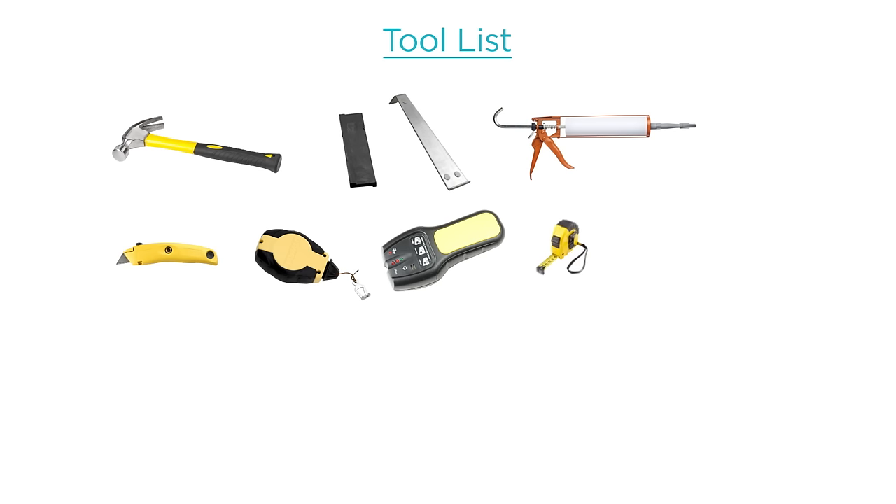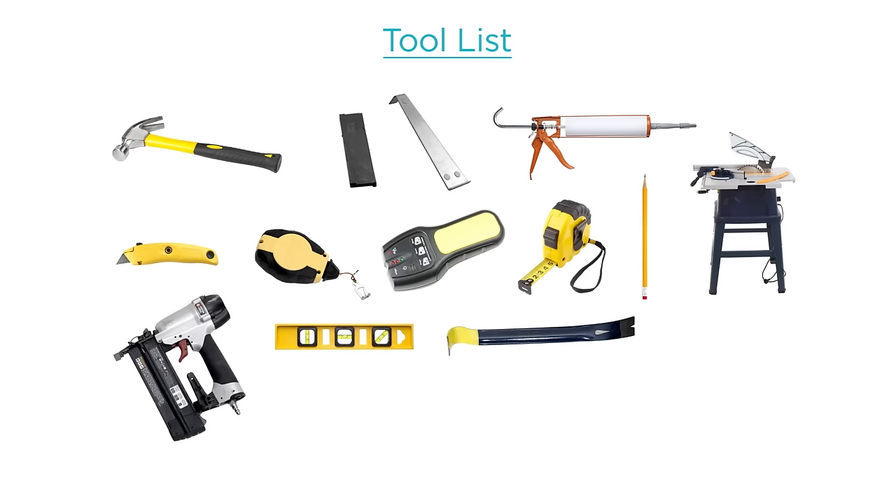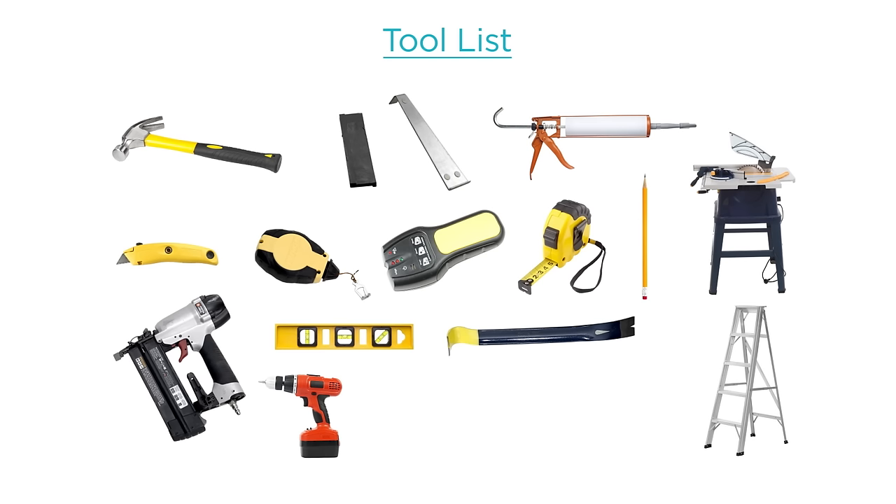The tools you'll need for this installation include: a hammer; a Uniclick-appropriate tapping block and a pull bar; a caulking gun, utility knife, chalk line, and electronic stud finder; a tape measure, a pencil, and a saw for cutting laminate planks; a carpenter's level or laser level; a pry bar to remove existing base or trim; an 18-gauge brad nail gun, either electric or air; a screw gun or drill driver; a stepladder if needed; and safety glasses, a dust mask, and gloves.